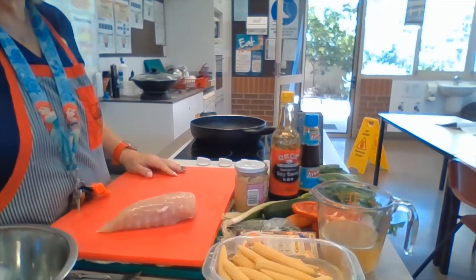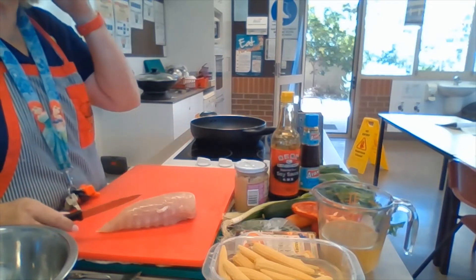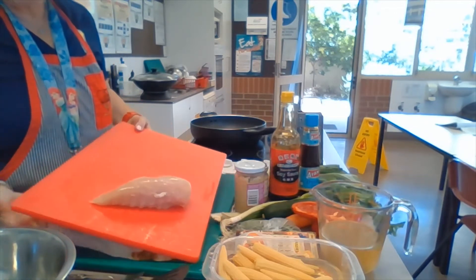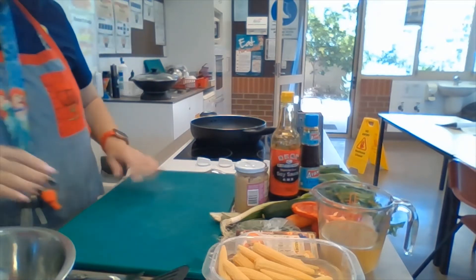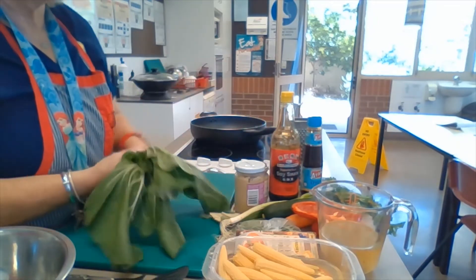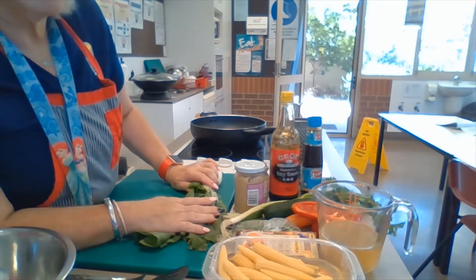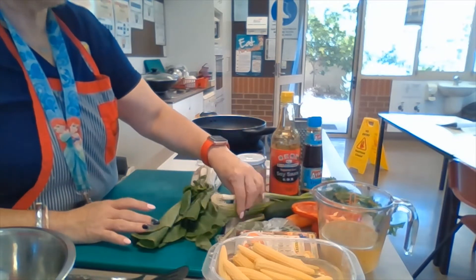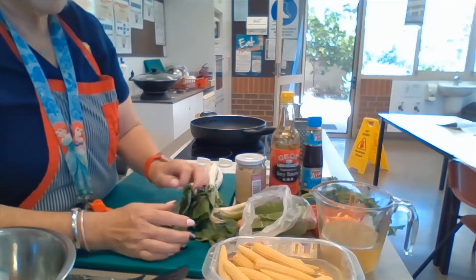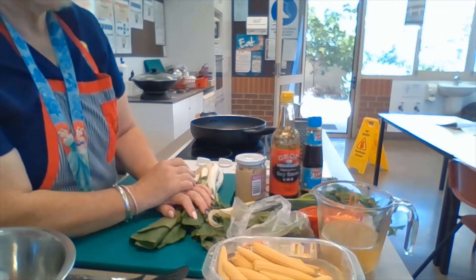Today we're going to do stir-fried chicken — vegetable stir-fry with chicken, lots and lots of veggies in it. First thing we're going to do is prepare our vegetables. We're going to move our chicken over here and slice it once we get all the vegetables prepared. We have celery, a carrot, snow peas, spears of bacon, a zucchini, capsicum, and some spring onions.